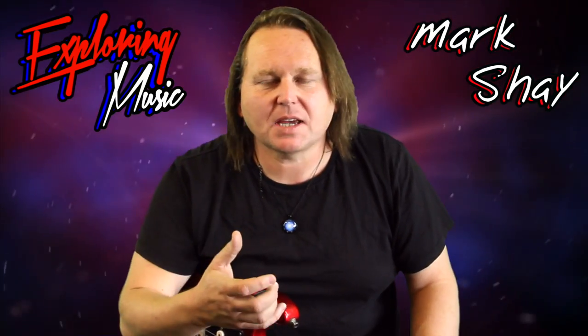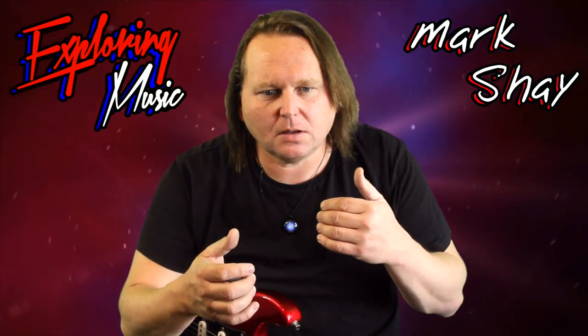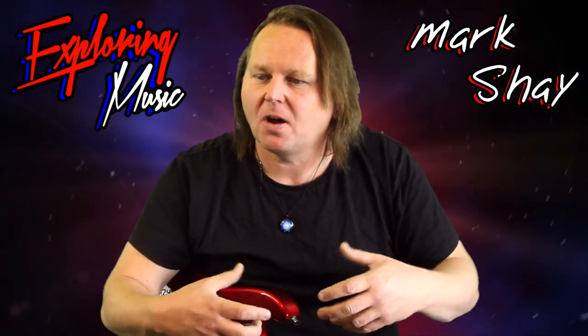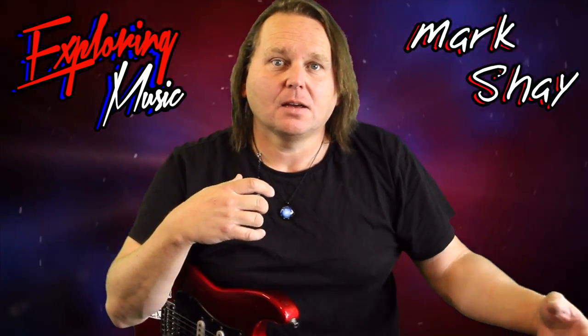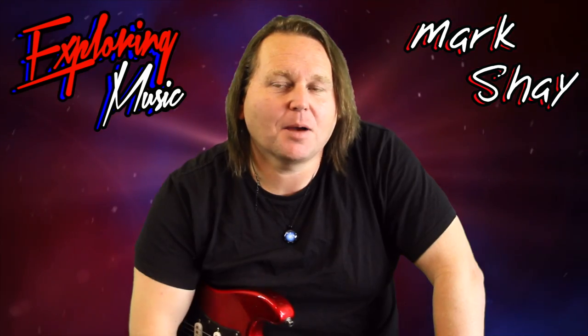Eric Clapton was the same in certain songs. It's about how you interpret the song, how you time it, what not to play, when to play, and making it work for the song. Keep that in mind and I hope you've enjoyed this video.